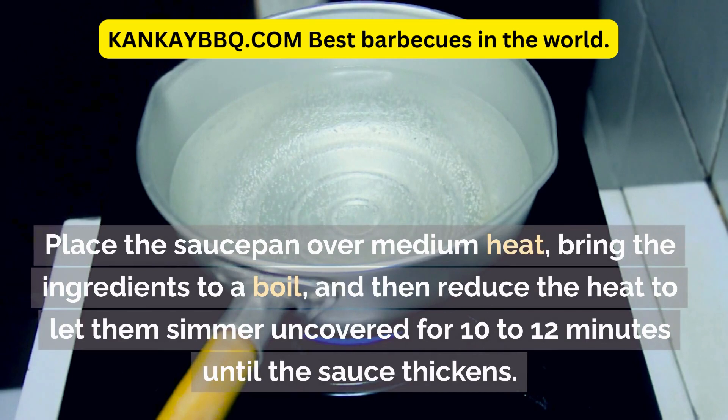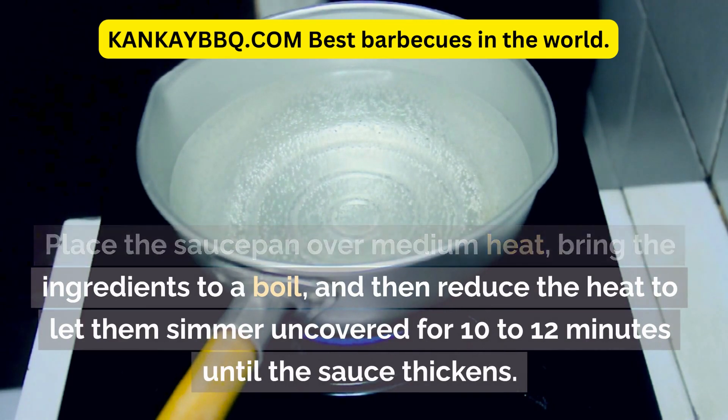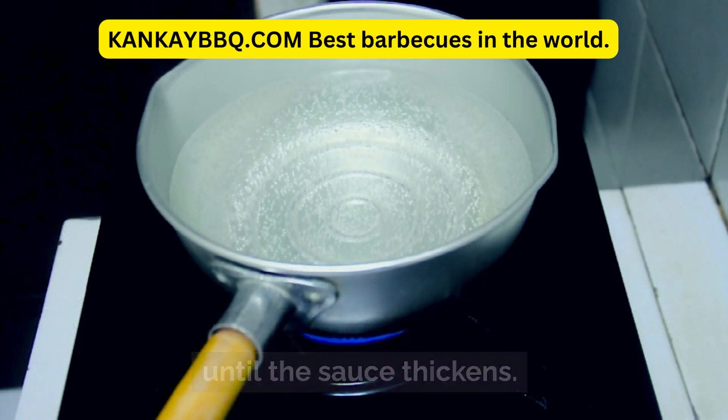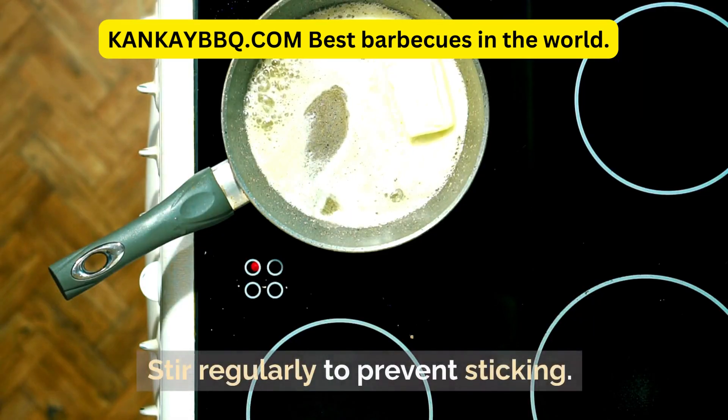Place the saucepan over medium heat, bring the ingredients to a boil, and then reduce the heat to let them simmer uncovered for 10 to 12 minutes until the sauce thickens. Stir regularly to prevent sticking.